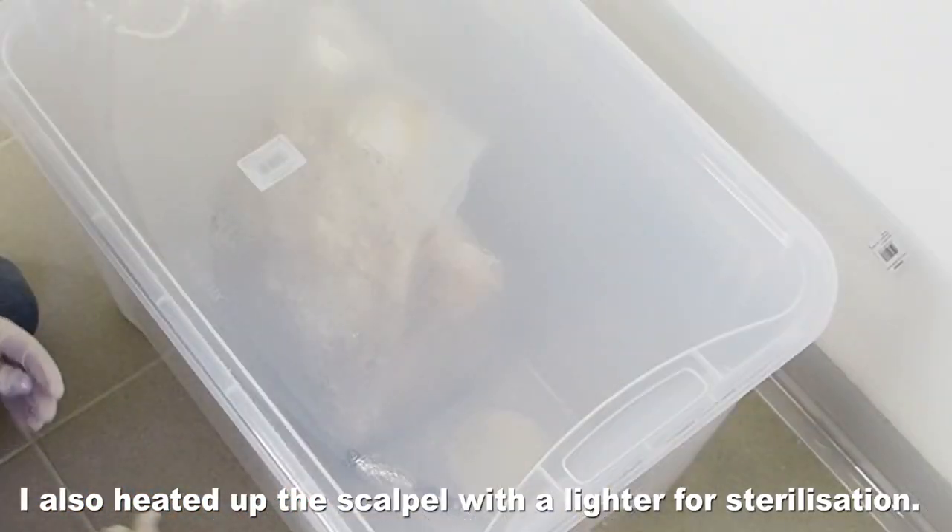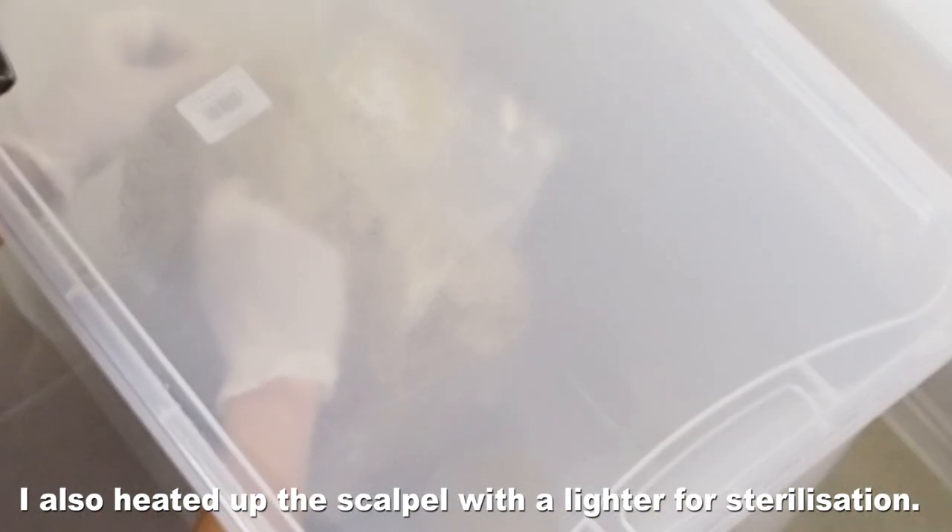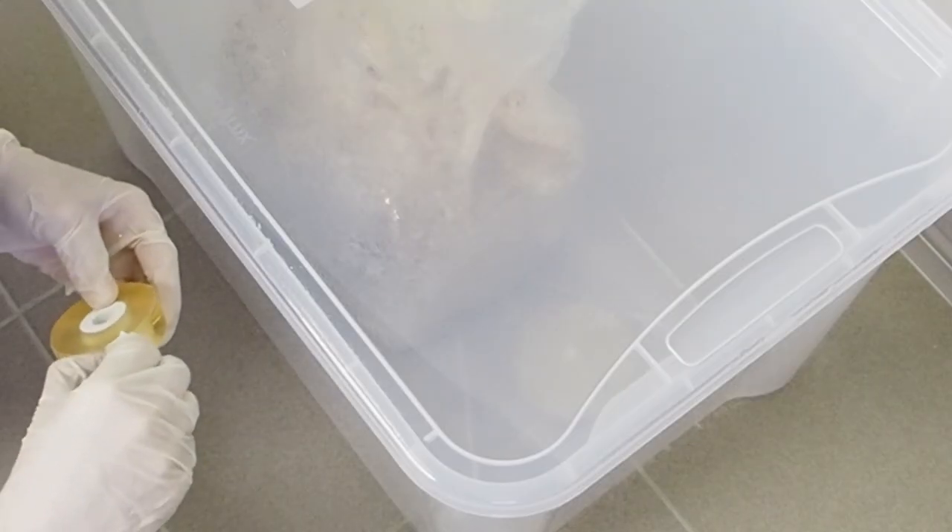Now let's start working. I'm going to cut open the back and I take out a little bit of mycelium — the white stuff — then throw it into the agar and close the agar plate.